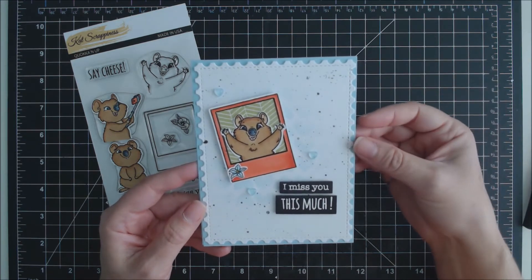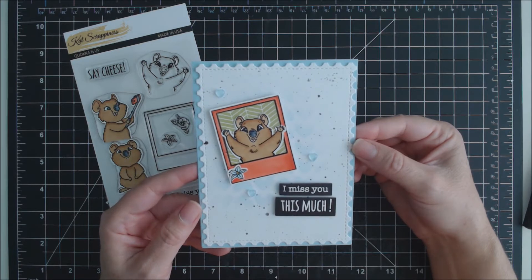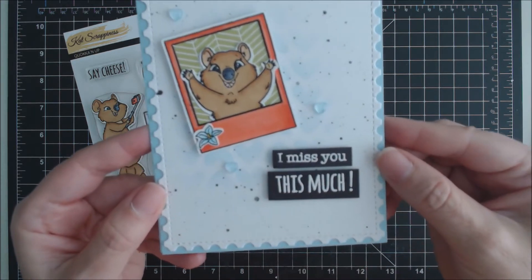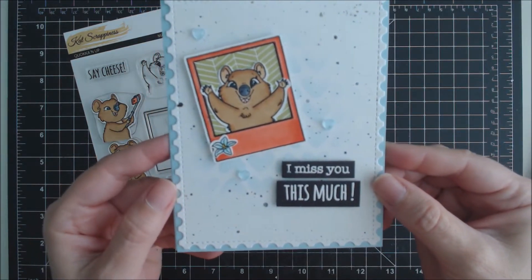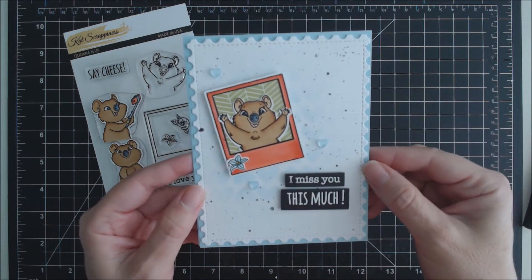For this white layer I used the stitched postage stamp edge rectangle dies from Kat Scrappiness, and I used a heart stencil. I'll bring it up so you can see — very lightly stenciled on some hearts with some blue distress ink, then added a few splatters in black.